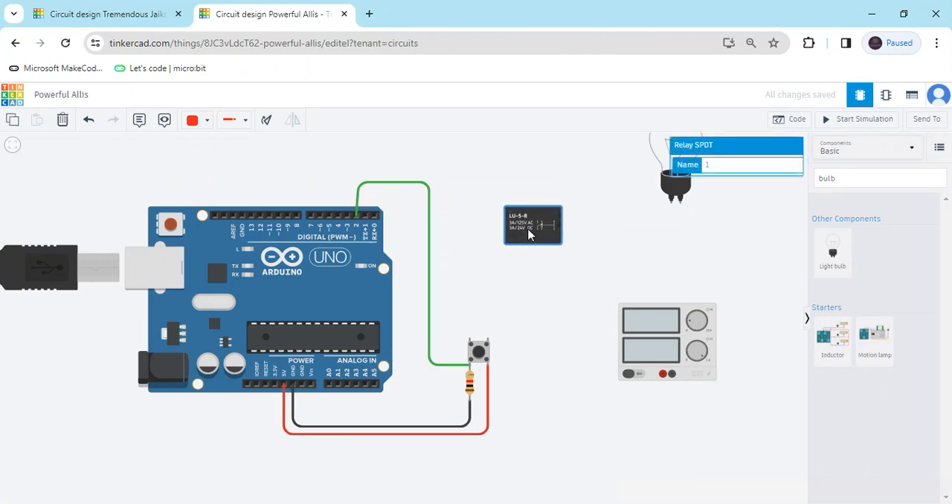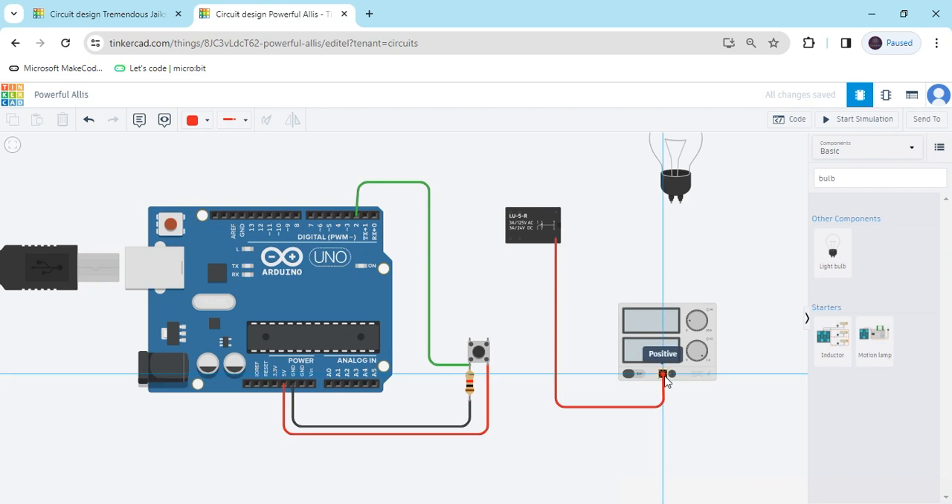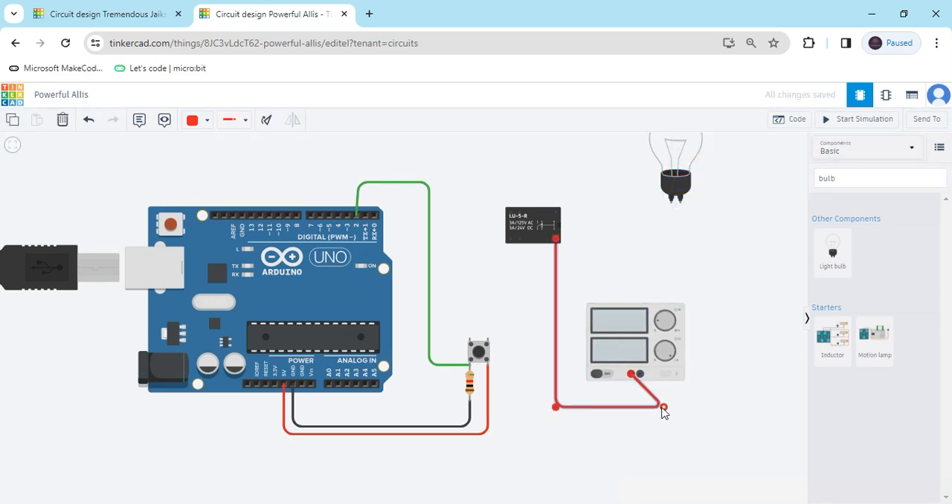Now we connect the relay module. In the relay module there are 6 to 7 pin terminals. Pin 12 connects to the positive of the supply — I have connected that now. Terminal 8 connects to a digital pin of the Arduino — I have connected pin 7 of the Arduino. Terminal 5 connects to the ground of the Arduino, the GND pin.